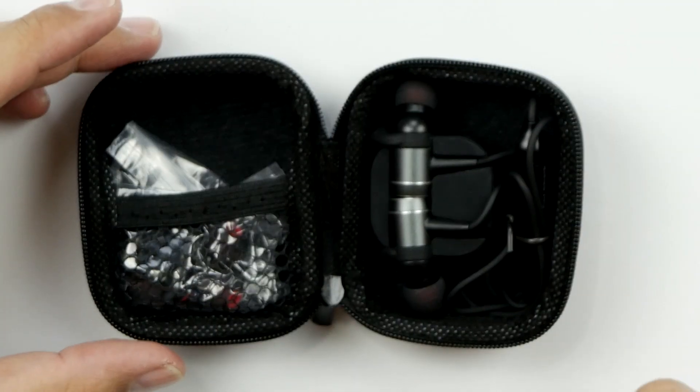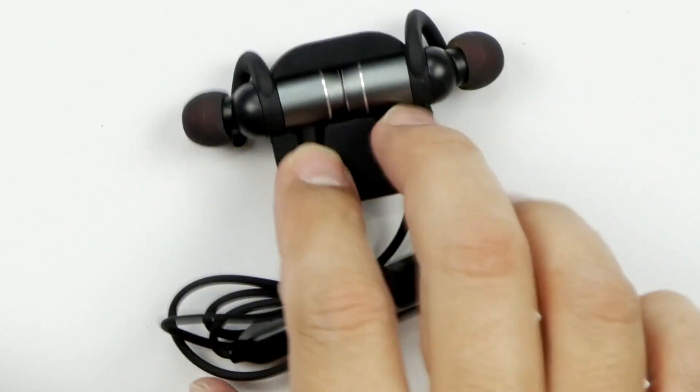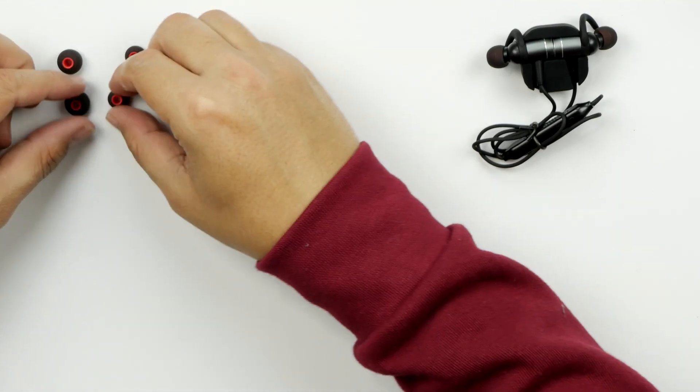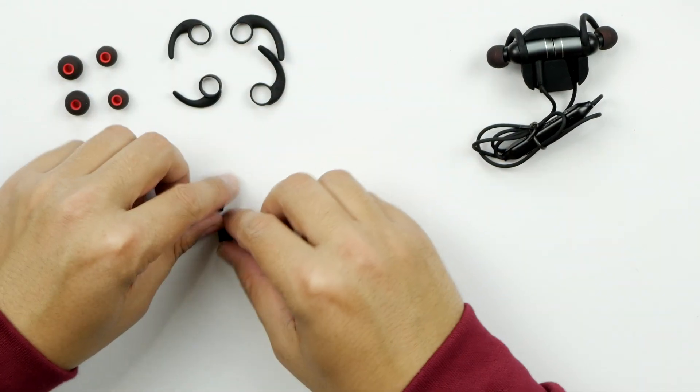Nice — they come with a little cable management clip you can keep them in if you want. Multiple ear cups too: we've got two extra sets of ear cups, two extra sets of ear hooks, and two cable organizers.